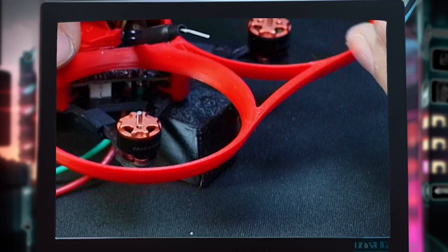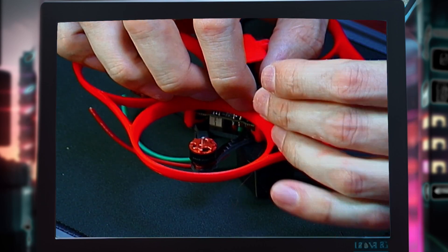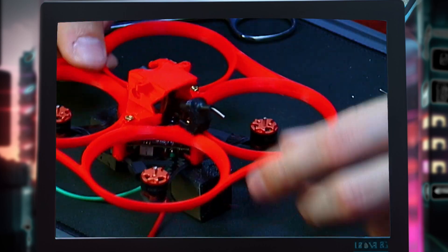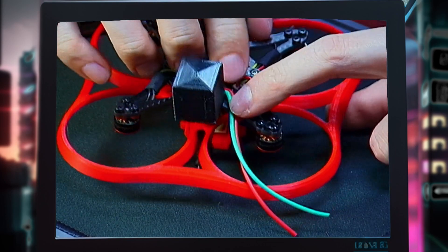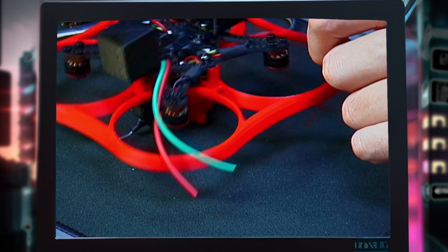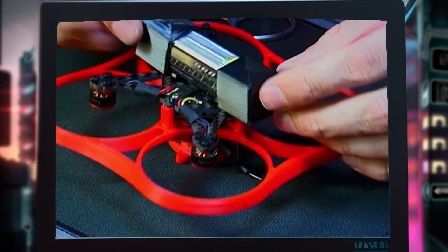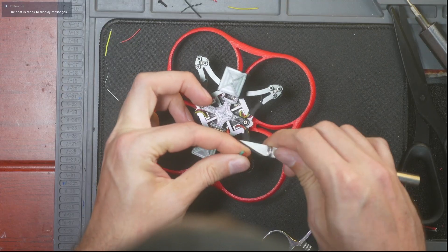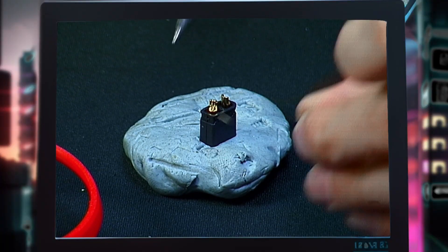That's on there absolutely solid. For the VTX connector, take it and stick it through the VTX antenna holder and push it through — that should be nice and solid. Now figure out the length you want for your battery leads. I recommend using a small zip tie to zip tie the leads down to the frame so you're not yanking on them if a crash happens and the battery ejects. Stick your battery in and line it up to see how tight you want it. The flat part is your positive, the rounded part is your negative — just remember that.